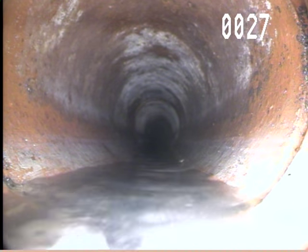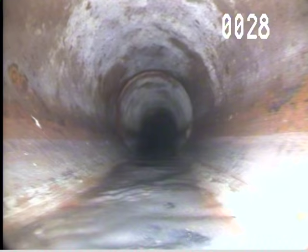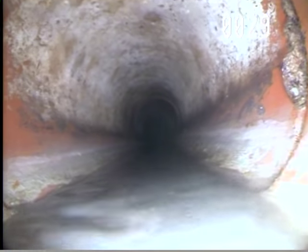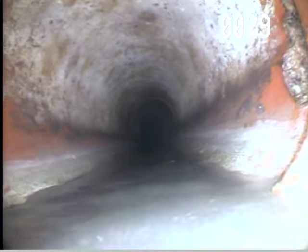This one looks so bad right there. A little bit more root growth on the right at 29, 30 feet.